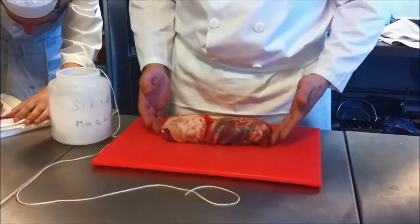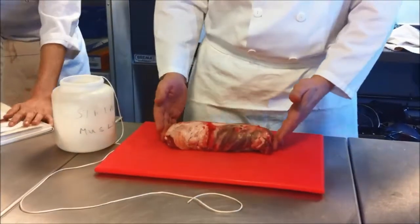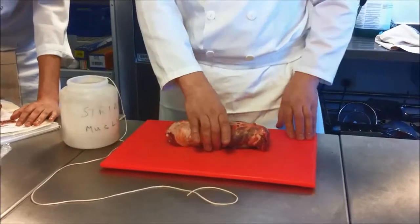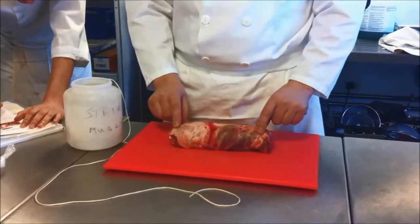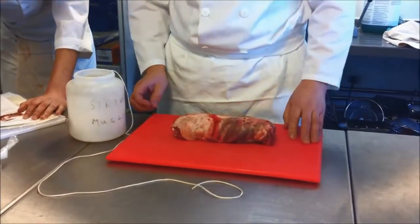Okay, to tie the lamb shoulder - we've already boned it out, we've batted it out, we've got it to the shape and size that we want. When you come to tie things, we always tie it from the middle and work our way out. That's going to give us the chance to keep the knots nice and even and keep the meat nice and even, rather than having thick bits and thin bits all over everywhere.